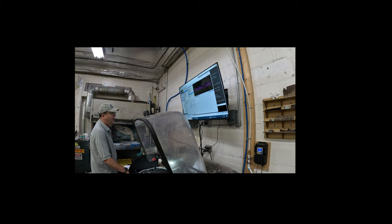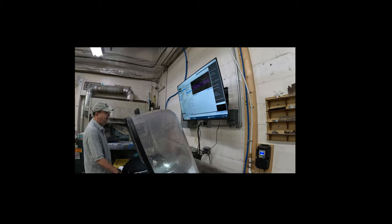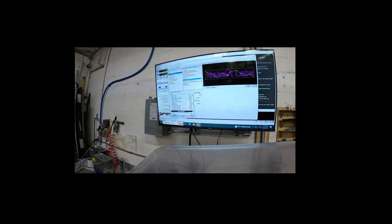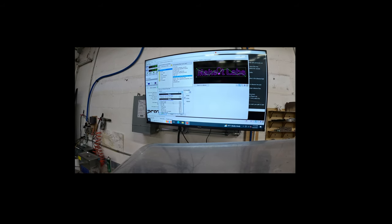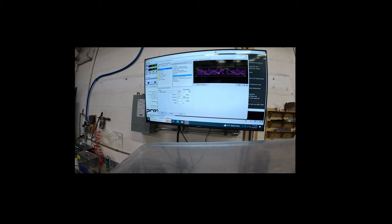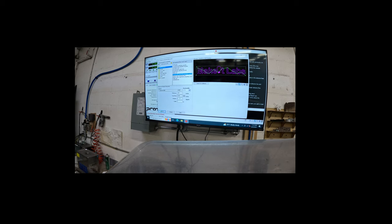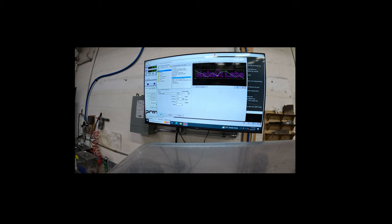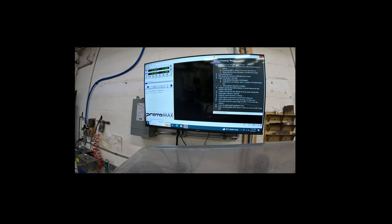We'll run the logo. This is eighth-inch material. In the screen, this is where you change the material style — we have aluminum 6061, eighth-inch thick. The tool offset is half of the kerf; it usually doesn't get changed, but if it's been modified, verify that it's 0.0133 inches. That will bring in the file.